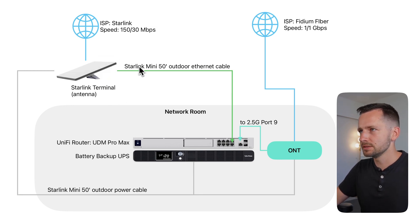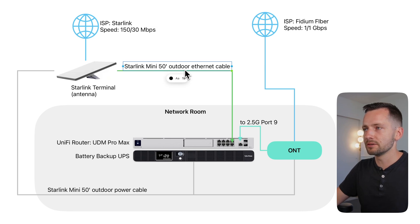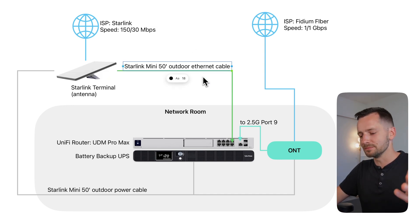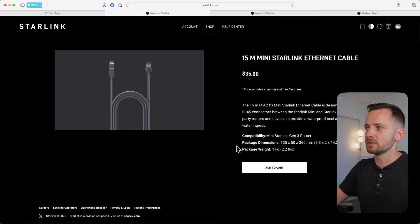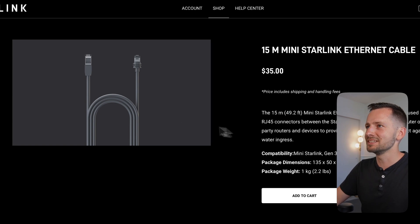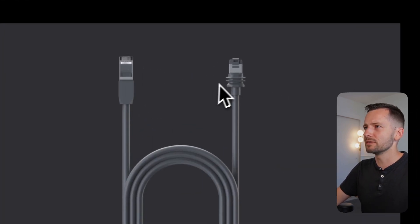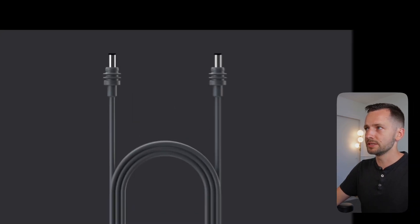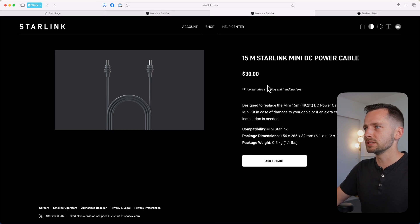The cable you will need is this 15-meter (about 50-foot) outdoor Ethernet cable. It's unique and outdoor-rated, and the way it connects to the Starlink Mini is a little different — you'll definitely want to pick up theirs, not some off-market thing. In the US store it's $35. It has a unique kind of RJ45 connector on one side that goes to the Mini, and the other side goes to your router. You can also get longer DC power cables from the shop.